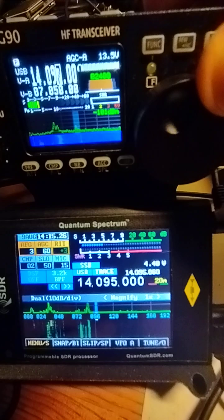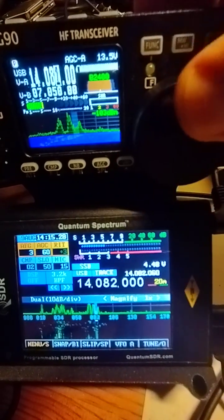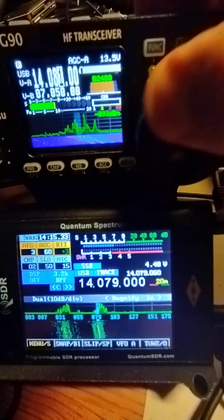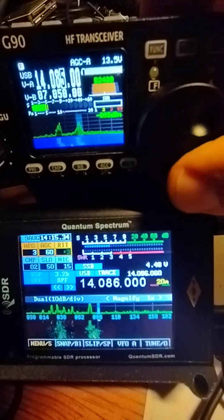So you get an idea of the width of the spectrum being about four times wider than the G90. That's what you should be getting.